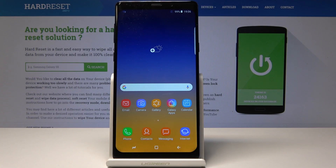Welcome! This is a Samsung Galaxy Note 9 clone and I'll show you how to do a hard reset on this device.